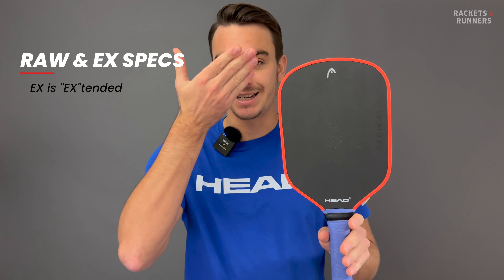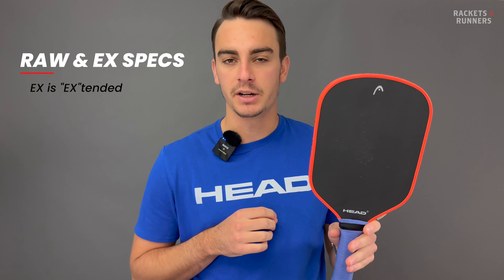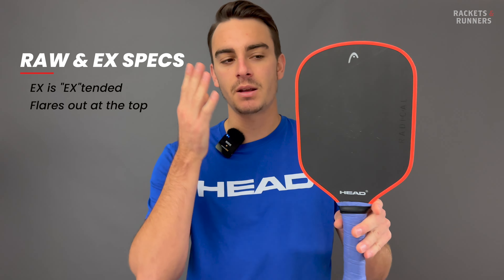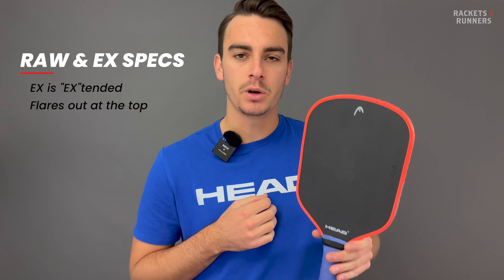The X, as you would expect, is extended, but you can tell by looking at it that it's not totally identical to other extended paddles out there. They haven't given us super precise specs, but you can tell that the paddle face flares out a bit near the top. This is something we saw them do with their gravity paddles in the past, so it's cool that they're sticking to it with these ones.